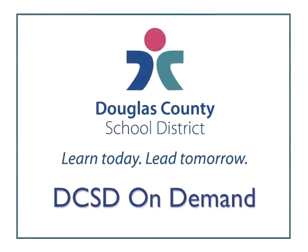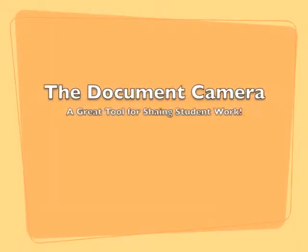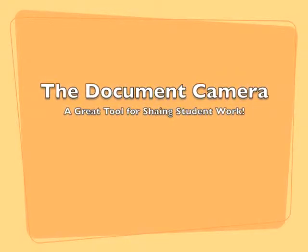Hi, this is Carol Geist and Bev Jones from Summit View Elementary. We would like to share with you some creative ways of using the document camera.